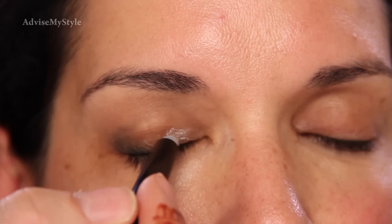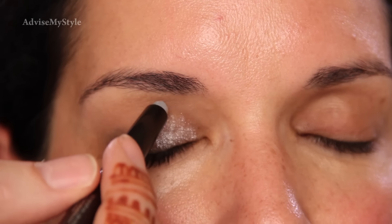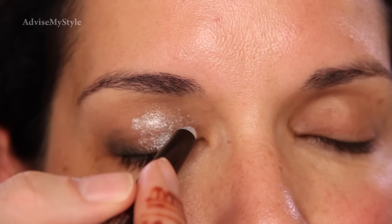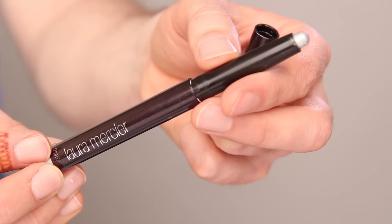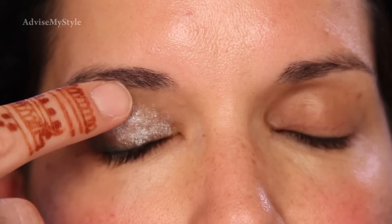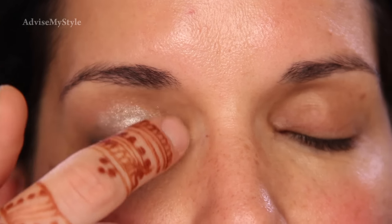Veronica just suits cold colors — even though she's warm brown and would look awesome with orangey yellow undertones, she also suits cold undertones. So I'm applying silver — this is the Sterling Caviar Stick by Laura Mercier, which is also waterproof, so it's perfect for summer. I just tap it over the edge and slightly blend it, pulling it a bit. This is awesome to do with your finger — no hassle.